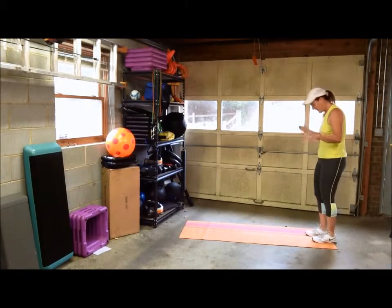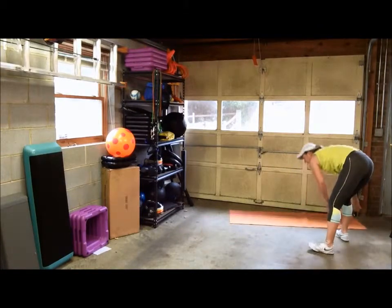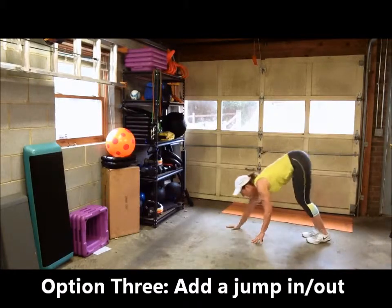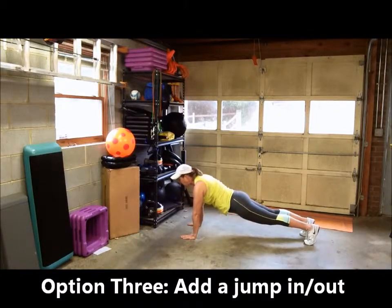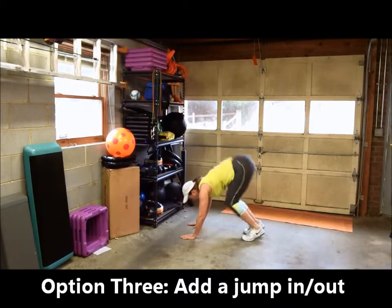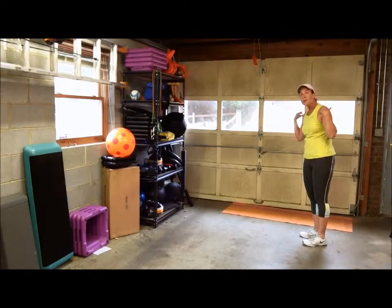Level three, option three: add a jump in there. Walk down to your plank position, do a push-up, and before you come back up out of this position jump in and out with your feet, then come back up. This helps you use your shoulders a little bit more to hold your upper body while you're doing that jump in and out.